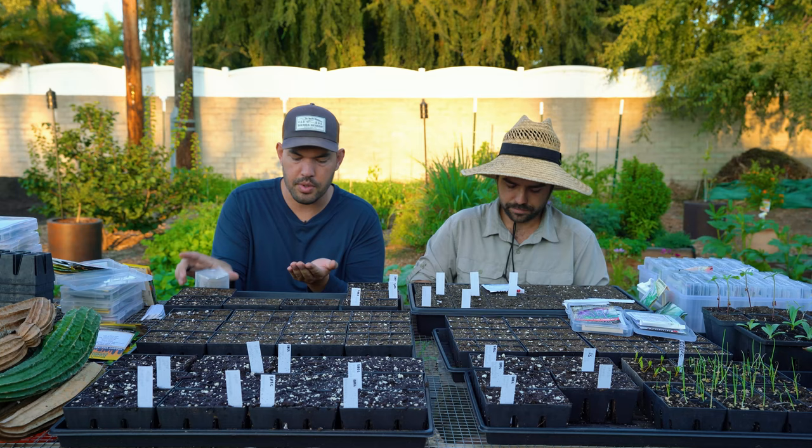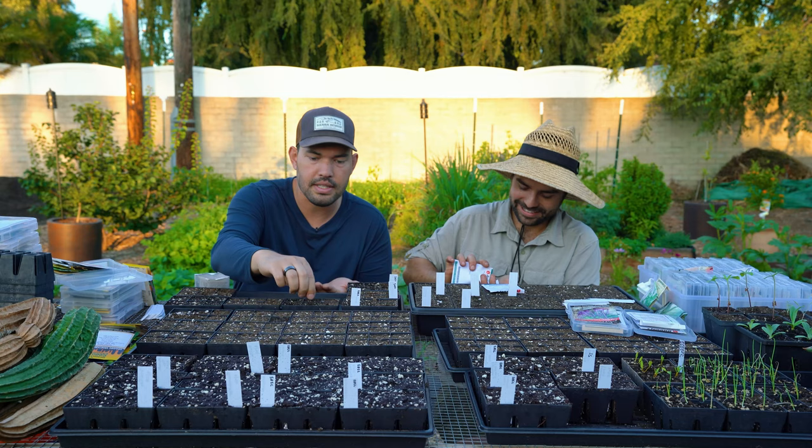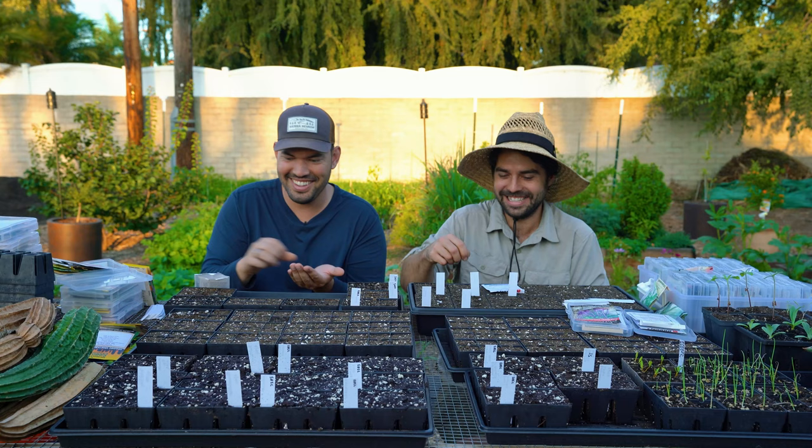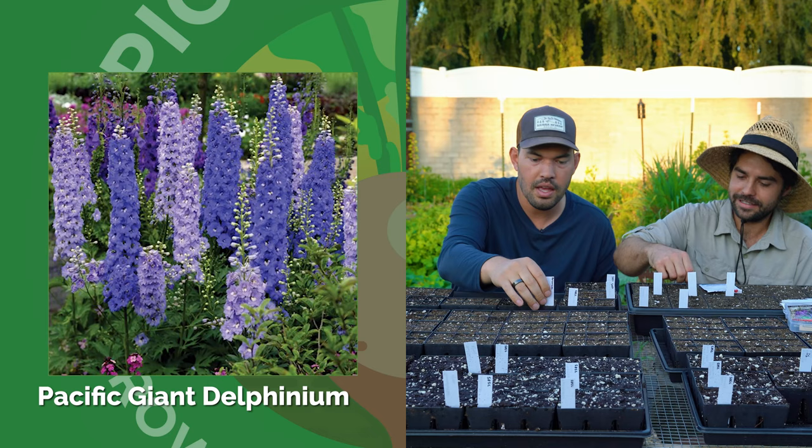I'm doing delphinium right now. I don't know if it's a big fall move, but we'll find out. We do know it doesn't like the heat — we did plant it out in the front yard and it had a moment in the sun and that's it. It was a flash in the pan. I call it Icarus over there. I just put in the Pacific Giant Delphinium — that name makes me feel like it'll do well here. We are in the right spot.